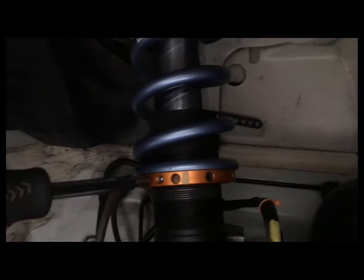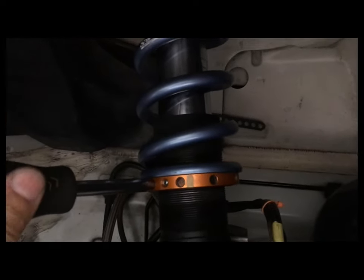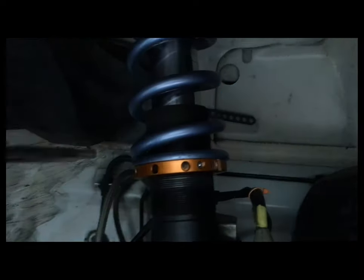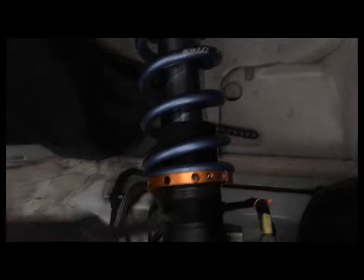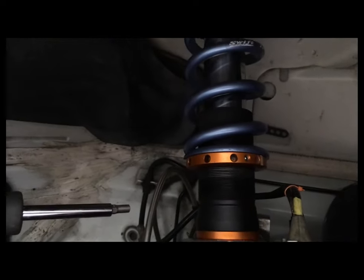I have loosened the set screw, so I'm just going to go a quarter turn — that's it. The attractive tool makes it very convenient to go back and forth for corner balancing.